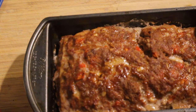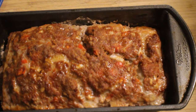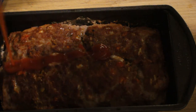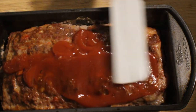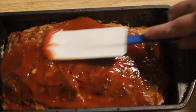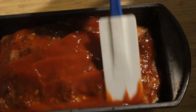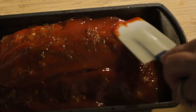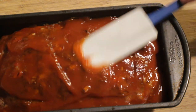We have just a few minutes left on the meatloaf — about 15 minutes left for it to cook. What I'm going to do now is coat the top of the meatloaf with ketchup to get a little bit of a glaze. I'm going to spread it evenly on top, making sure all of it is covered, then put it back in the oven for the last 15 minutes to let the glaze set. Back in the oven.